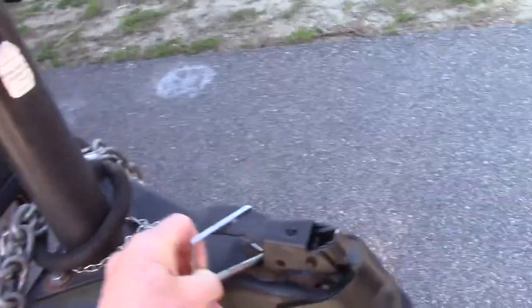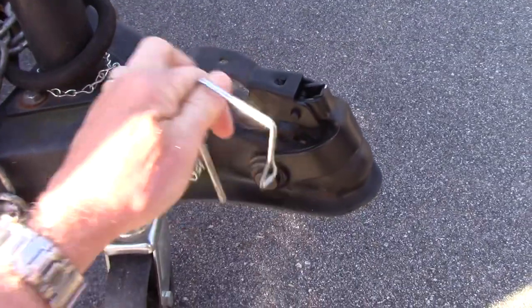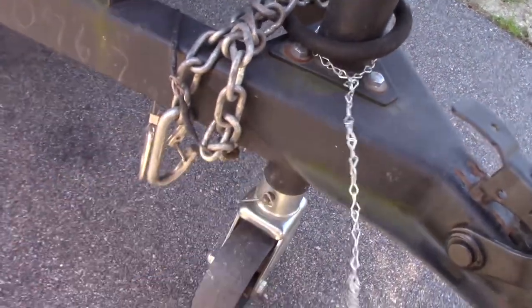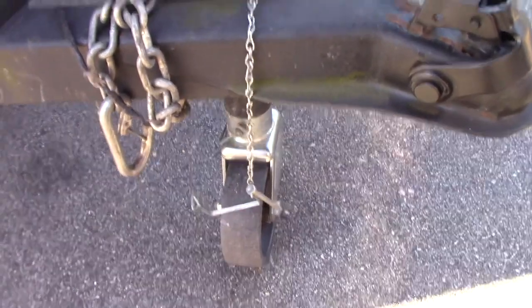Here is the pin that you use to put through your catch when you hook up. I just tethered it to the post here with a little chain so you can't lose it. If you've ever lost a few of those, you might find that helpful.